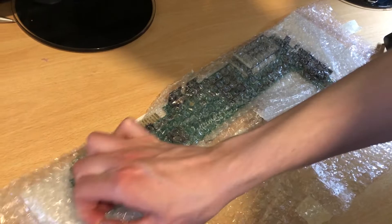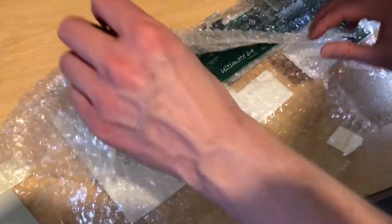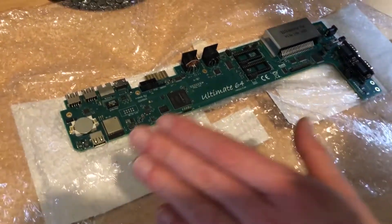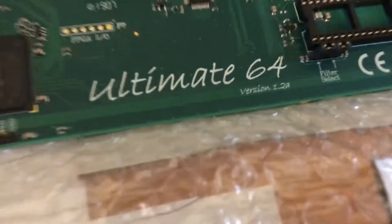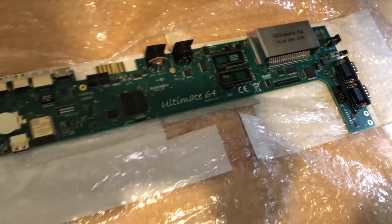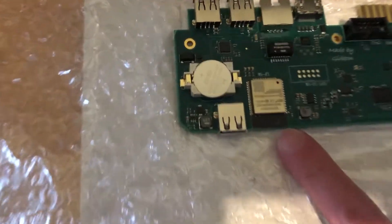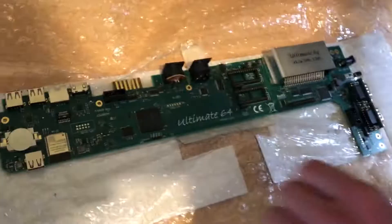Watch that little staple there. So this is the Ultimate 64 board. In here you can put in SID chips if you want, but if you don't they will be simulated. SID chips are the sound chips for the Commodore 64. And it's got built-in Wi-Fi.